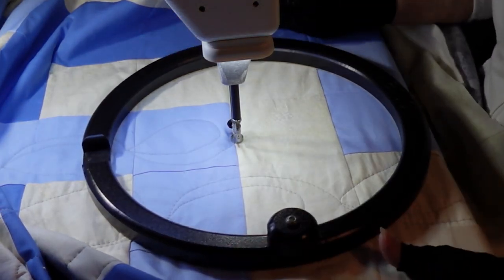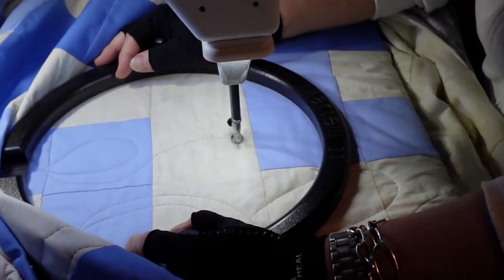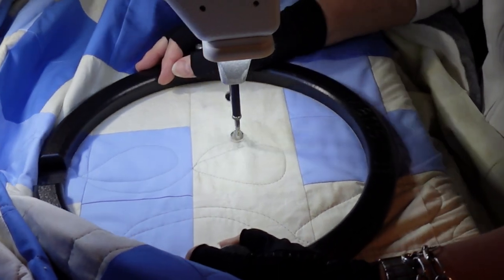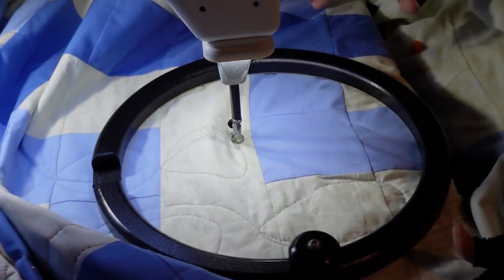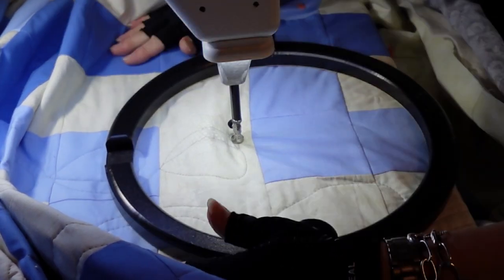At first when I started this I could only do them going one direction — down — but now I've practiced a little bit and I'm able to do them in both directions. I can sew that way or this way, it doesn't matter.